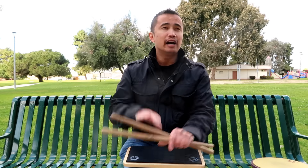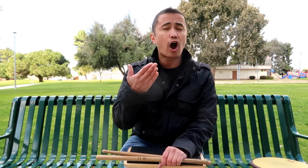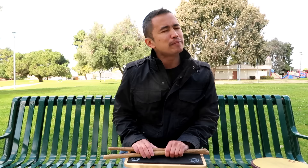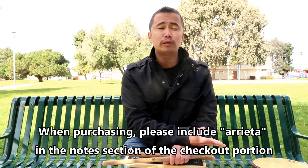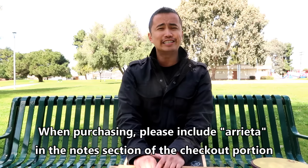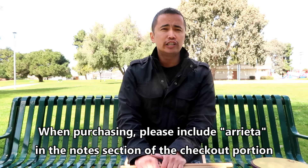If you guys are interested in checking this out, go to beetlepercussion.com. If you decide to purchase this pad or any other pad, please consider writing in the notes section at checkout: 'Arrieta' — that's my last name. My full name is Carl Arrieta, not Carl DrumTek. Please consider putting that in the notes section when you purchase; I do get a small commission. Hopefully you guys check it out and support any Beetle product and support the mission.